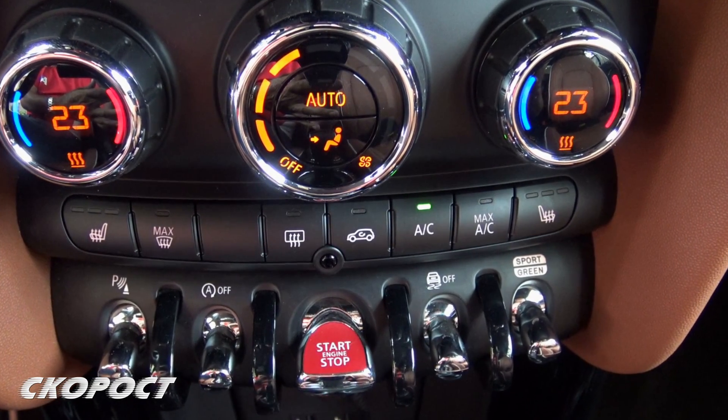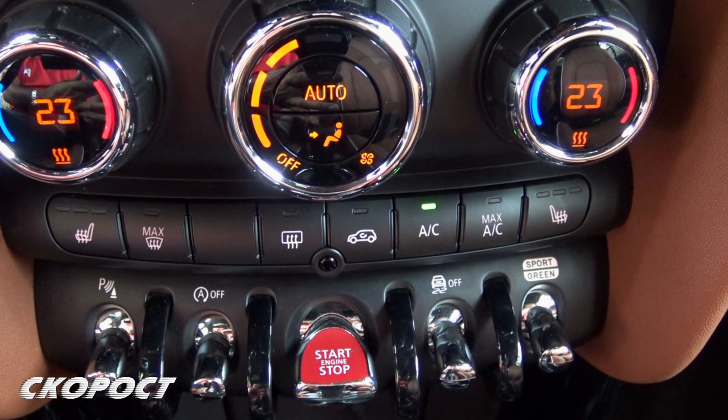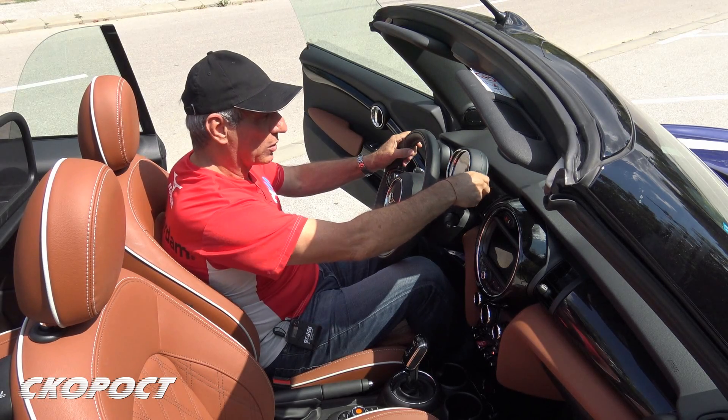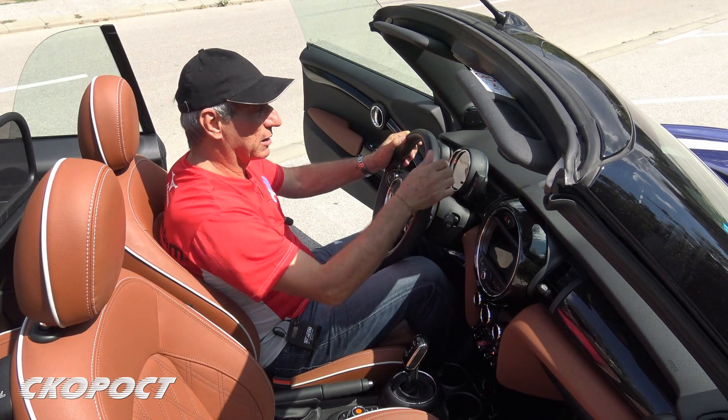It has a system for heating, and the automatic climate system also has a heating function. There is a light change where the temperature level is adjusted.